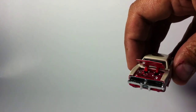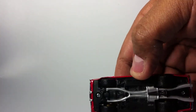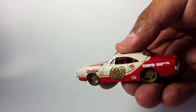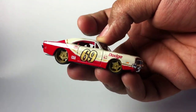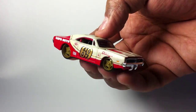Those tires are fat in the back, skinny in the front, low profiles on the side. It has a roll cage and a chrome steering wheel — really nice. Please go to Instagram Hot Wheels ATL to check out the photo shoot I did with this.